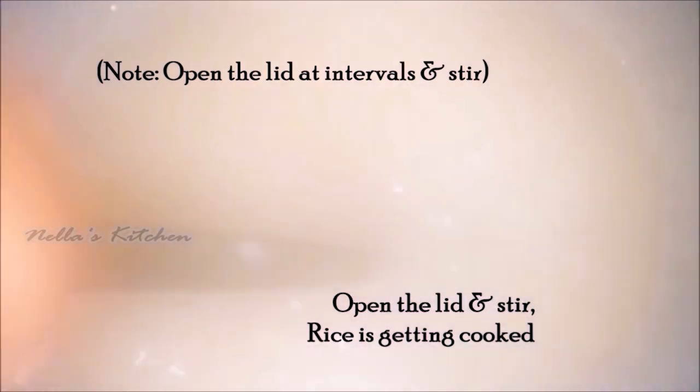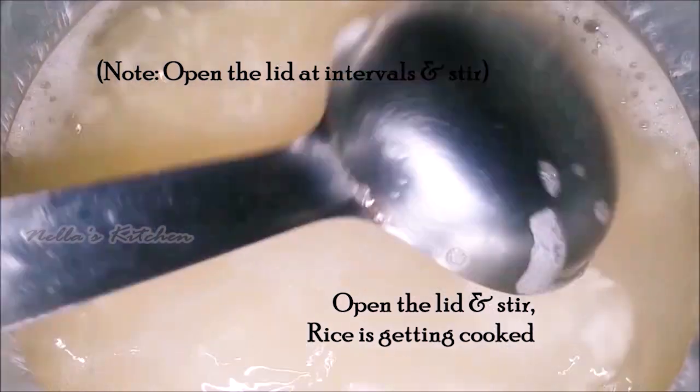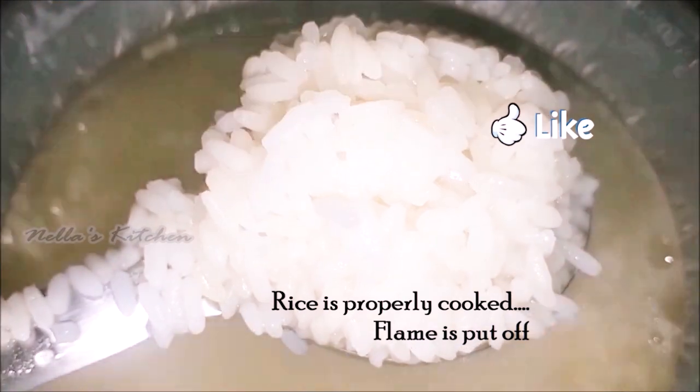Add in a bit. Add some olive oil, add in a little more, add a little bit. Now, we have to cook the rice.